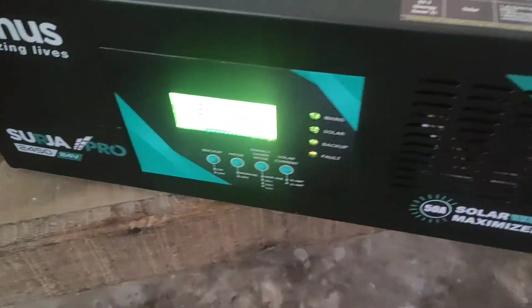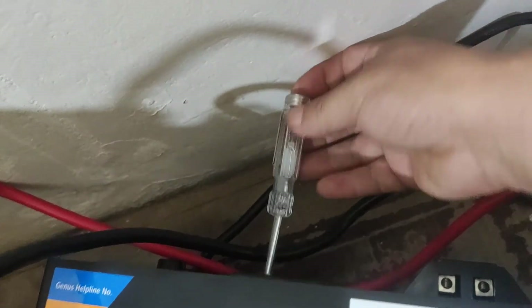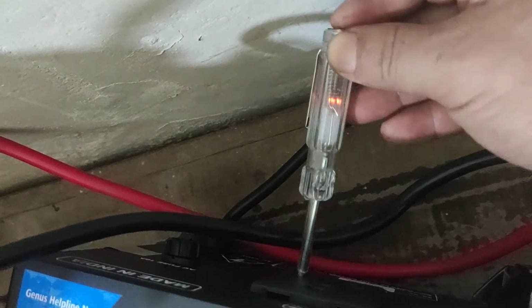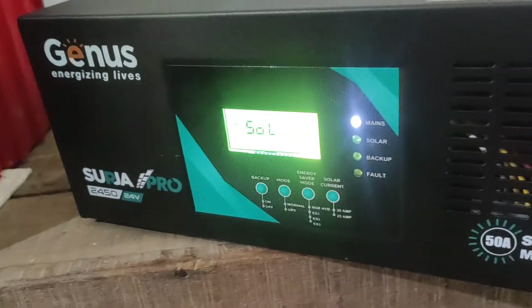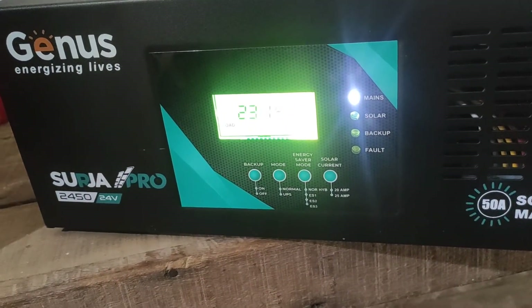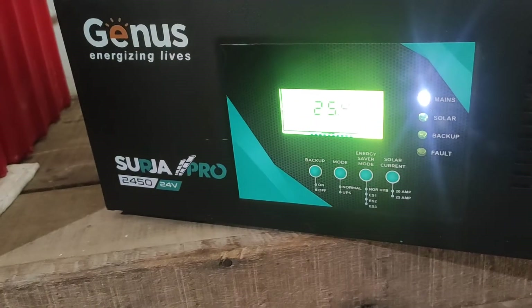So this is the one. I'm going to check the output — here's the backup where the output is. This is the output light; I'm able to see the output, and now this output is off. Now I'm going to switch on the main. The main light is here — there's a reflection but this is the one.